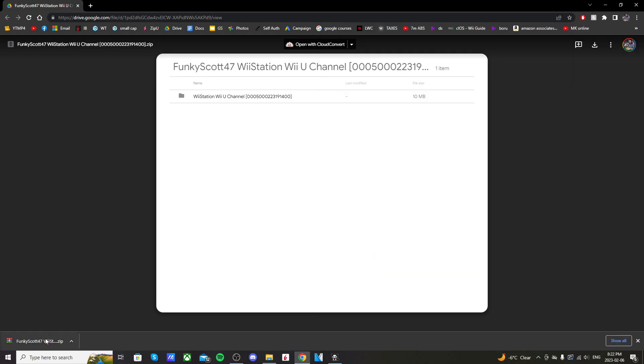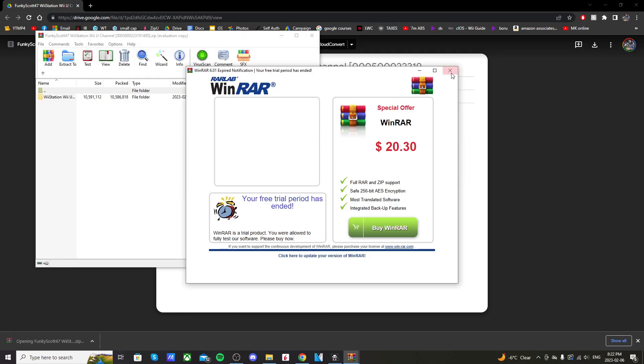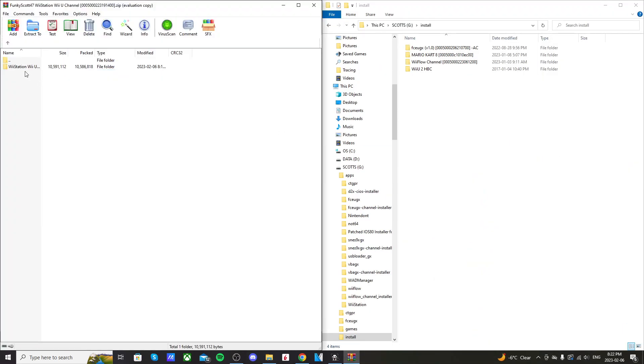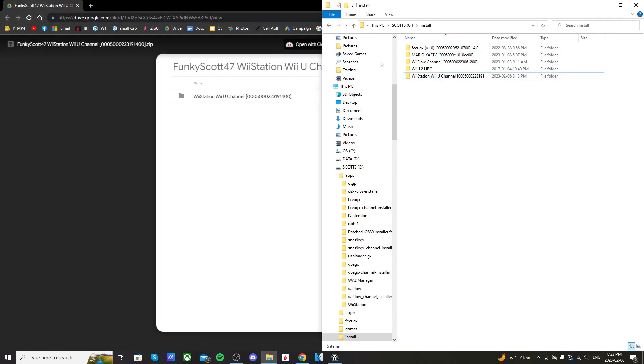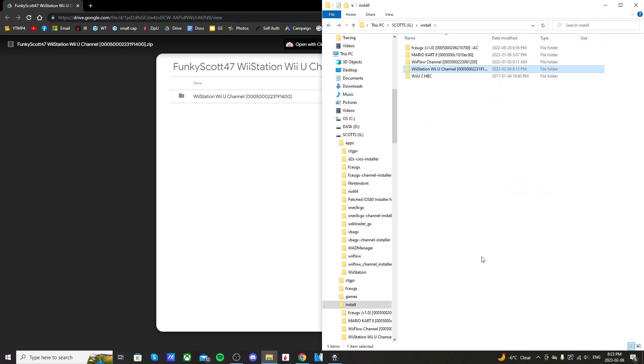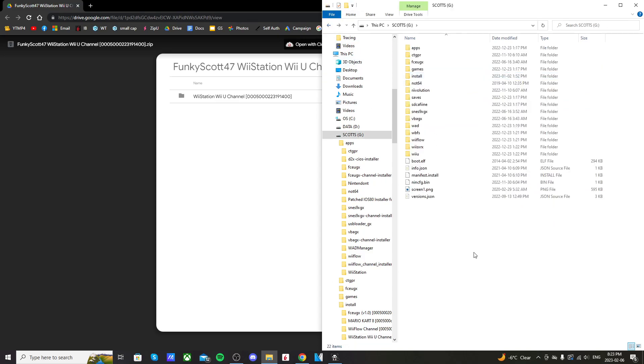Open up the zip file we downloaded, and then just drag the Wii Station Wii U channel into your install folder. Close the WinRAR file. If you open this up, it should look just like this, with the apps, h3, and title files. Once you've done all that, we are ready to head over onto the Wii U and set it up.